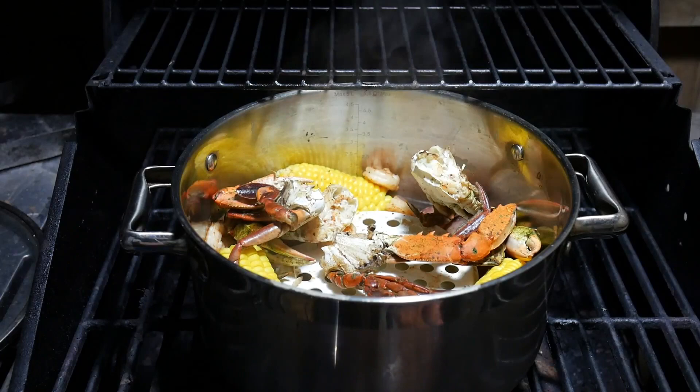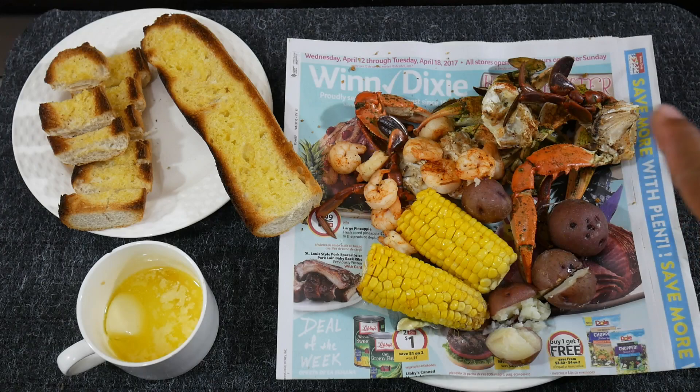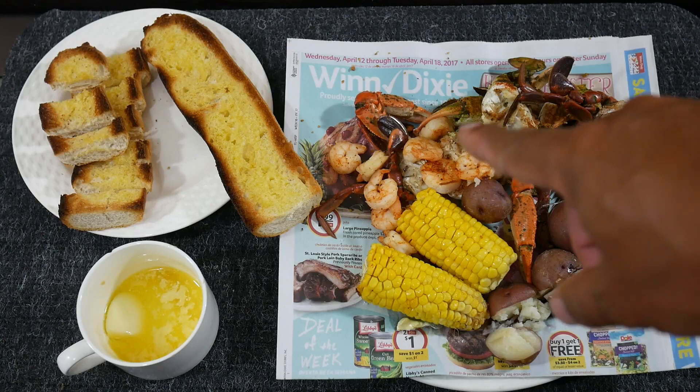We are all set. I'm going to turn this all off and just let it cool down a bit, and then I can go ahead and plate it up. Smells amazing. A little bit of a bait-catching crab boil — scavenger hunt crab boil there. So I've got the blue crabs, mini red potatoes, corn of course, a little bit of bait shrimp in there, some garlic bread, and some dipping butter. And that, my friends, is what's for dinner.